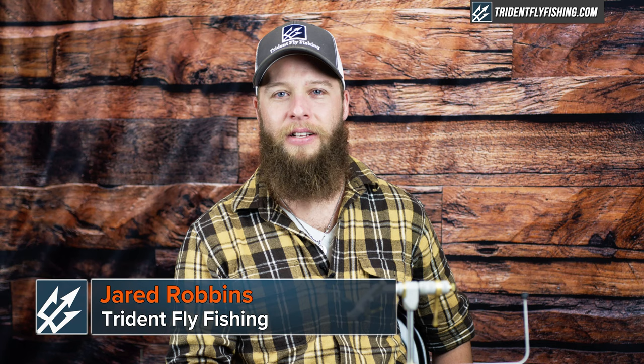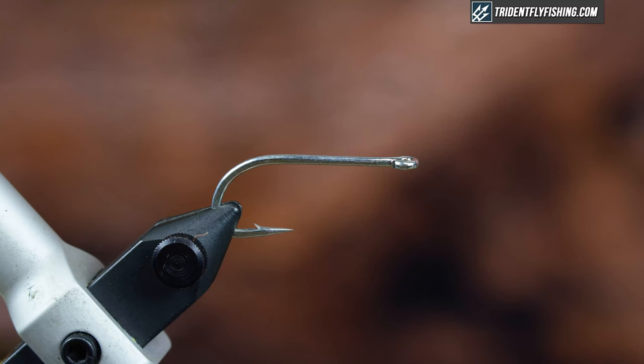Hey, Jared here from Retardant Fly Fishing, and today we're going to be tying a great saltwater pattern. We're going to tie the Clouser Half and Half — it's pretty much just a Clouser and a Deceiver mashed into one. Let's get started.